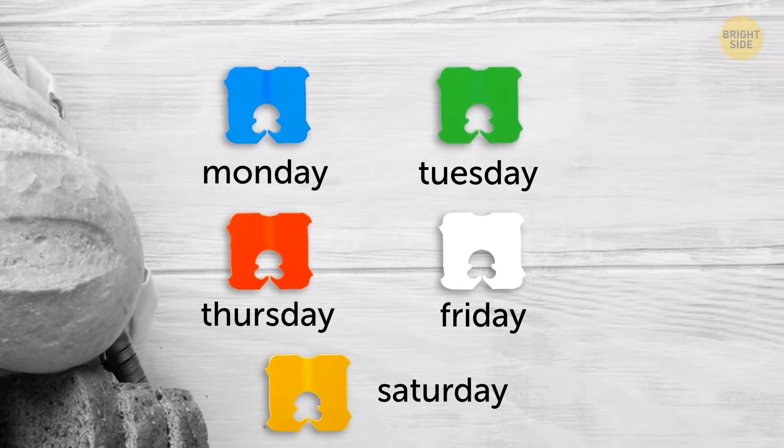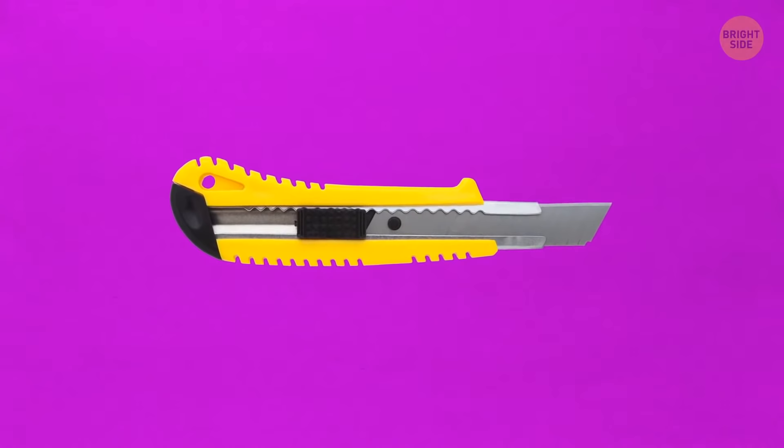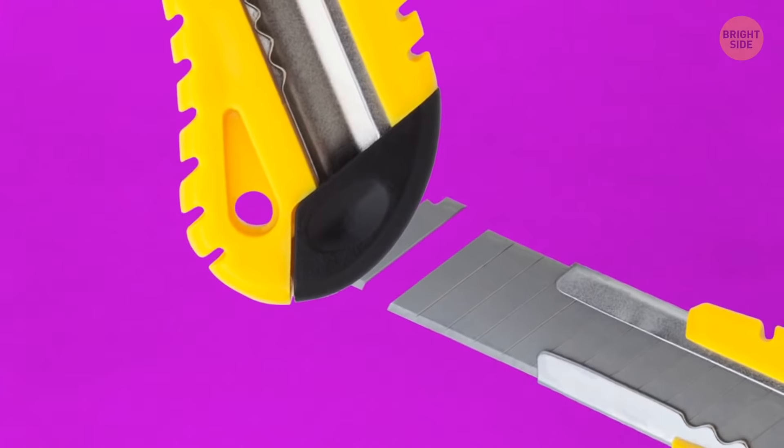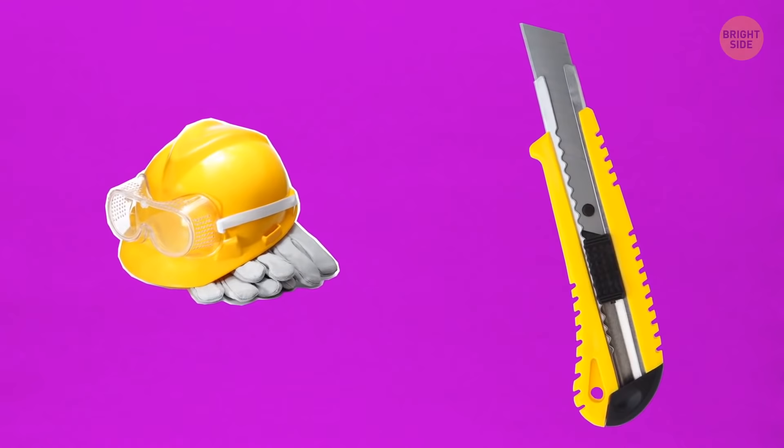The utility knife is supposed to last way longer than most people think. The knife blade is made of narrow, parallel sections. When the instrument gets blunt, break off the top section with the cap you find at the bottom — voilà, you have a brand new sharp blade again. Just don't forget to put safety gloves and goggles on first.